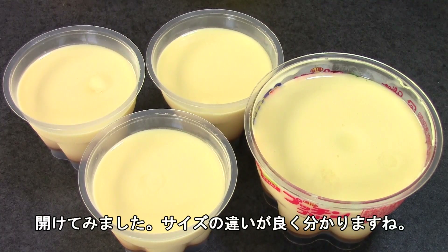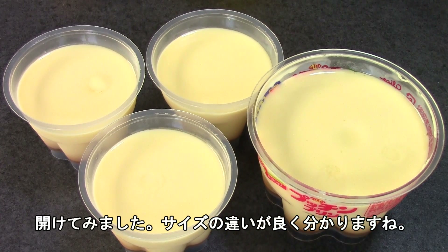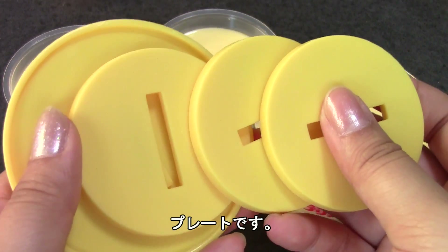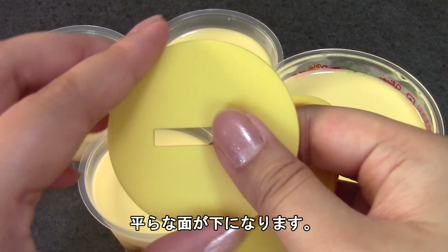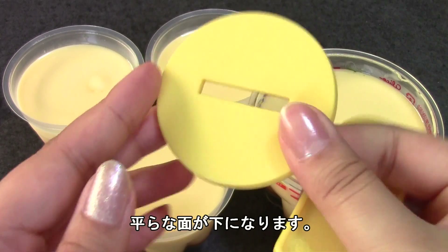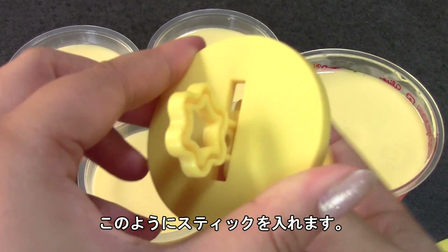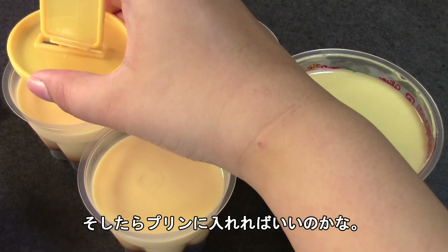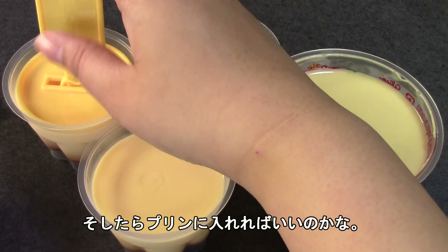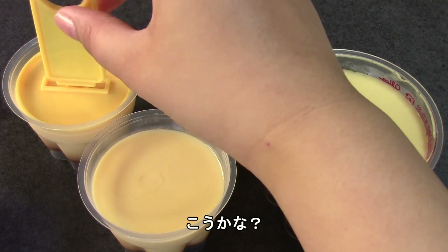I've opened the puddings up and they are sitting here — you can really tell the difference; this one's pretty big. The little plates come with the set and you fit the sticks into them. You want the flat side to be on the pudding, so I'm just going to pop this in — it doesn't really snap in, but it goes like this, and then you place it in the pudding like that.